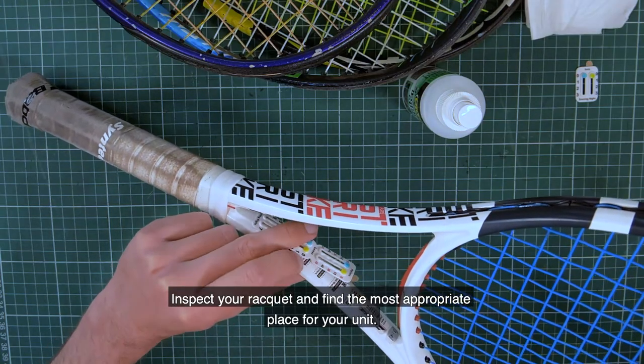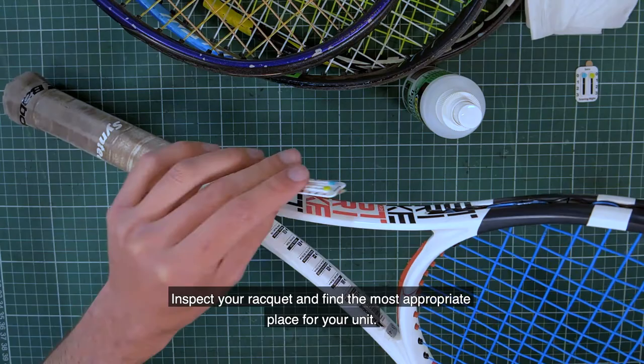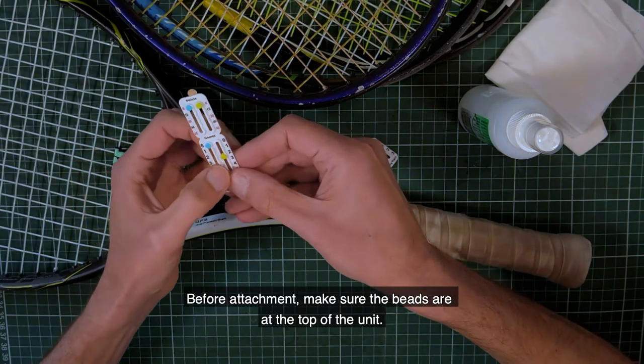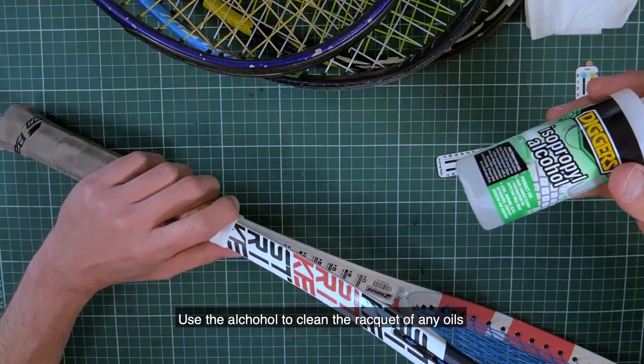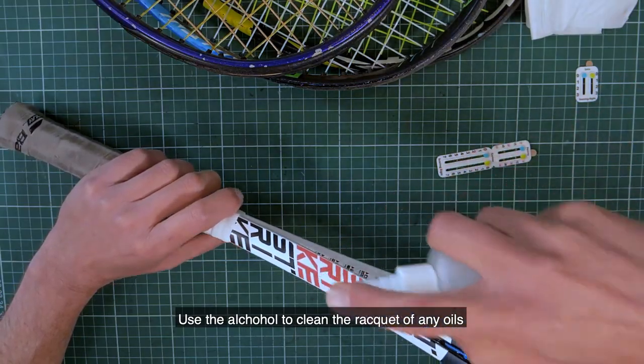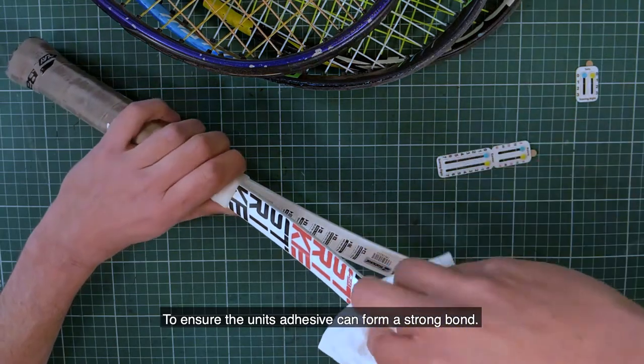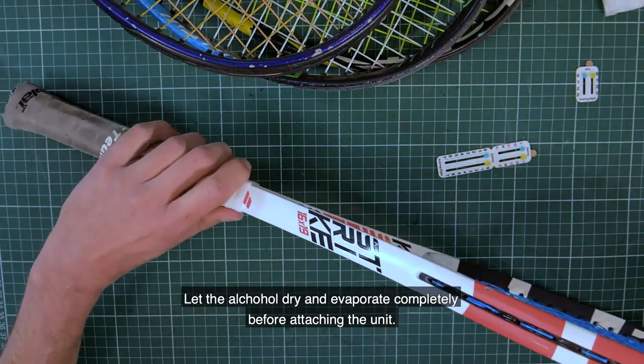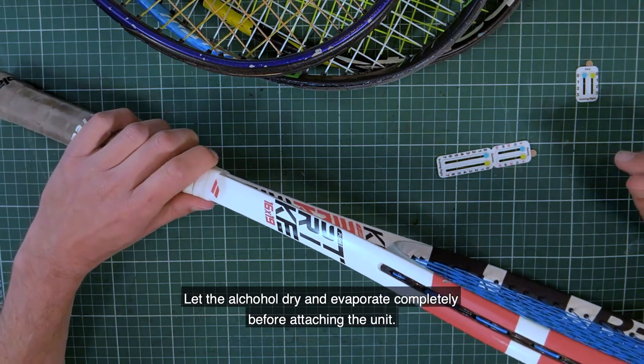Inspect your racket and find the most appropriate place for the unit. Before attachment, make sure the beads are at the top of the unit. Use the alcohol to clean your racket of any oils to ensure the unit adhesive can form a strong bond. Let the alcohol dry and evaporate completely before attaching the unit.